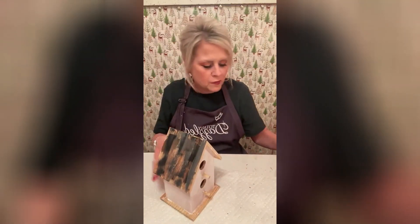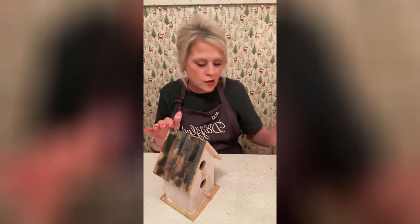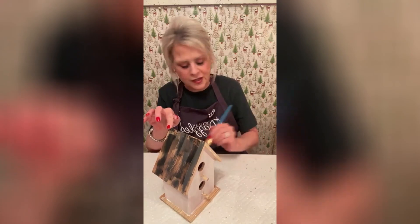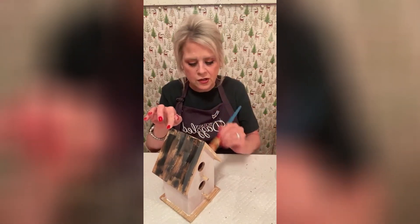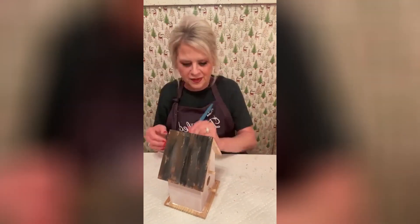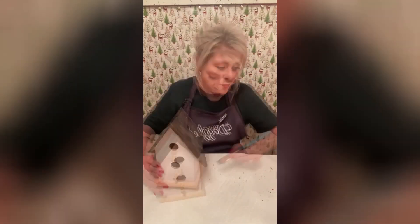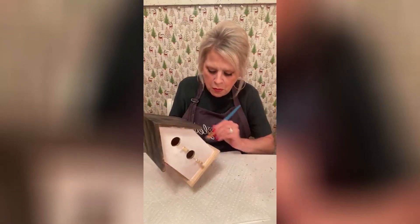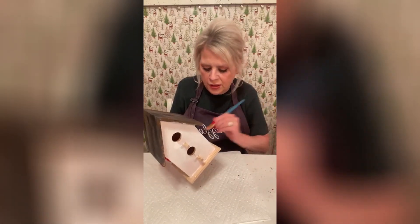I noticed the last time that I tried this, I didn't let each layer dry and it kind of made it all meld together. So I want to give that other side a chance to dry a little bit. Now I'm going to go across the bottom and paint this black as a platform.